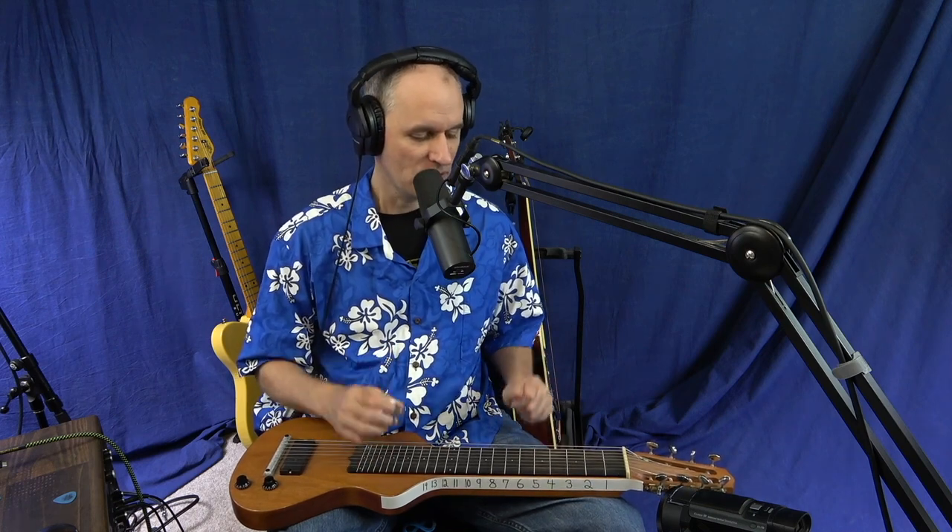I do get some questions: should I buy a 6-string, a 7-string, an 8-string? It's whatever you feel comfortable with. Normally the 6-strings might be a little bit cheaper. If you're getting into A6 tuning or maybe a C6 with a high G on top, a 7 or an 8-string might be good for that. But if you're just focused on C6, a 6-string lap steel will be fine.